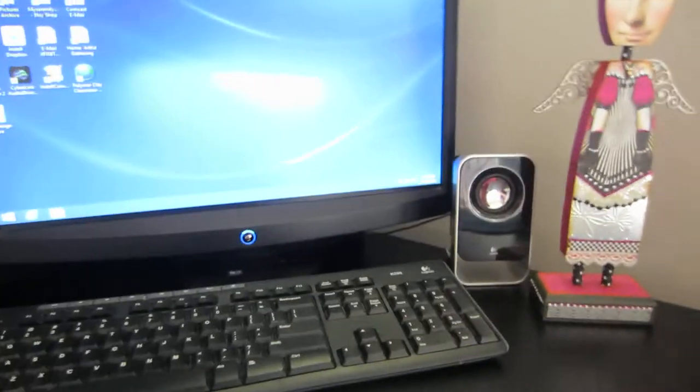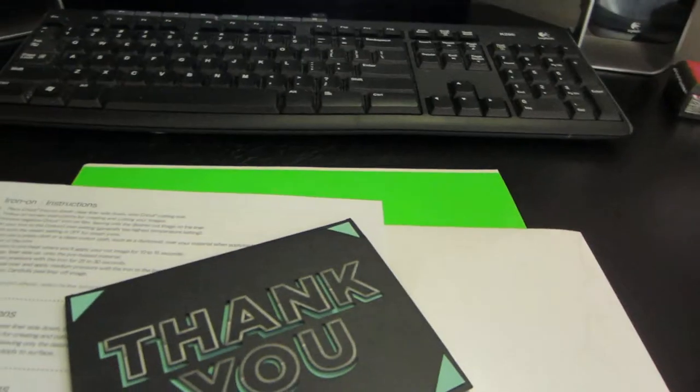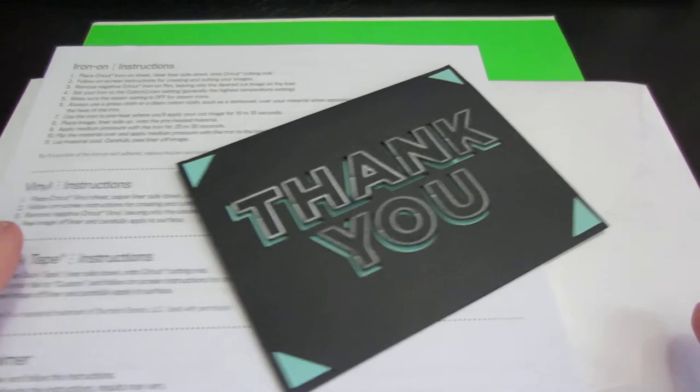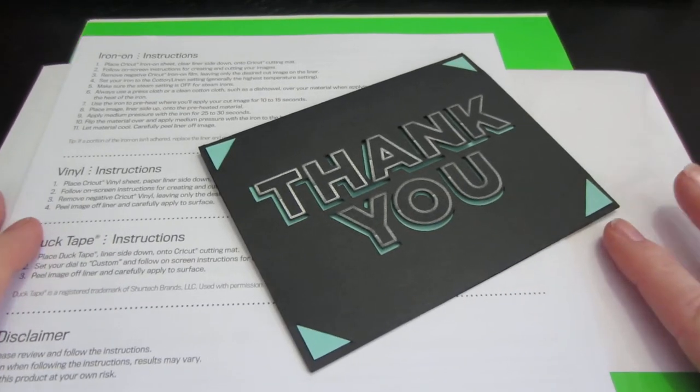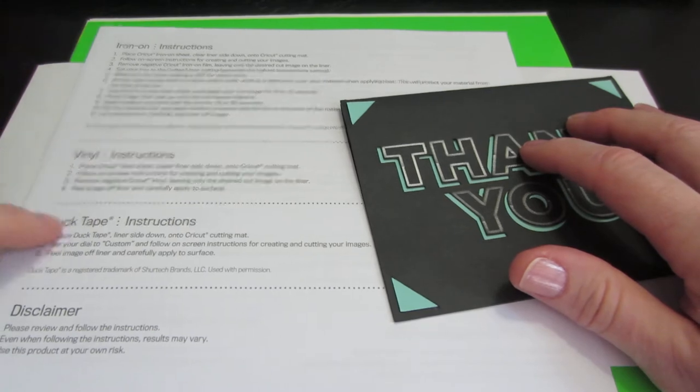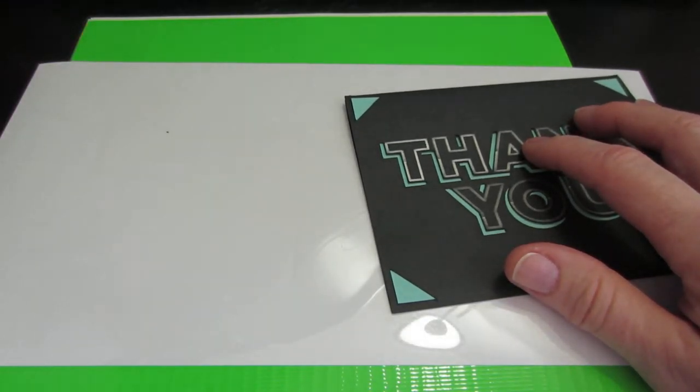I'm going to move over to the table — this is where our computer is in the back room of the house — and just show you a little bit. It's able to cut vinyl, iron-ons, duct tape, cardstock of course, chipboard, all that type of stuff.